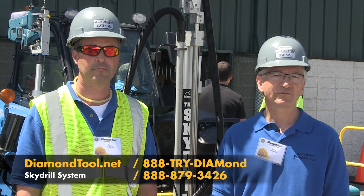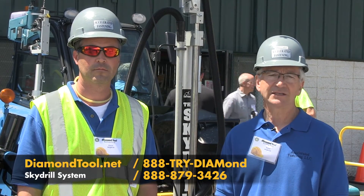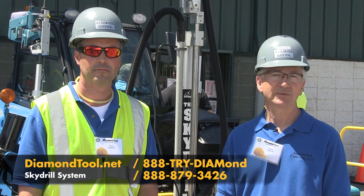Thanks for watching. If you'd like more information, call 888-TRI-DIAMOND or find Diamond Tool on the web at diamondtool.net.